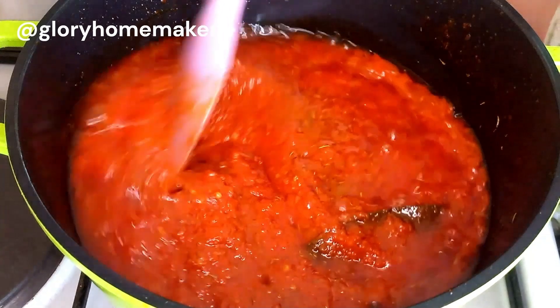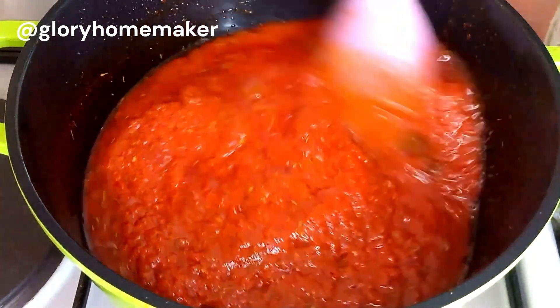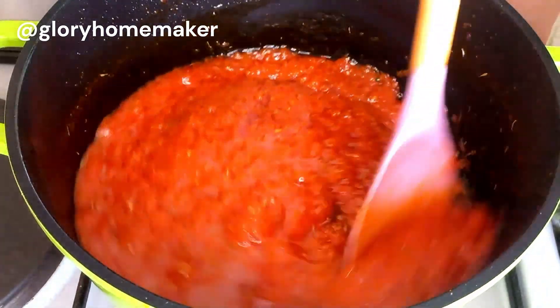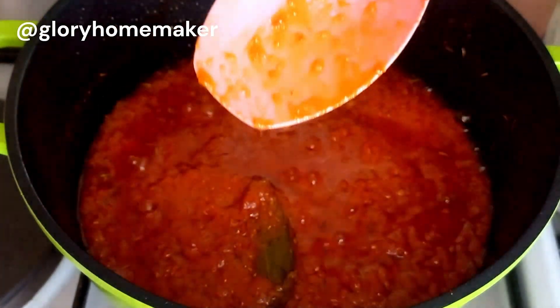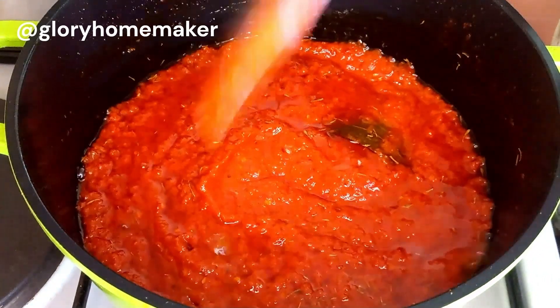Now I'll check the seasoning to make sure it's in the right proportion. I always say your seasoning should be proportional to the quantity of food you're cooking. If you're not sure, add a little at a time and adjust as you cook along — mine was perfect.